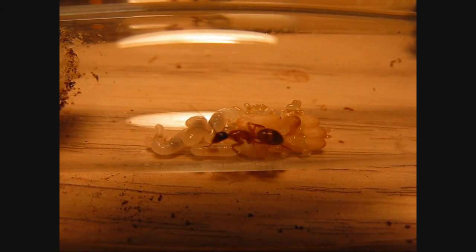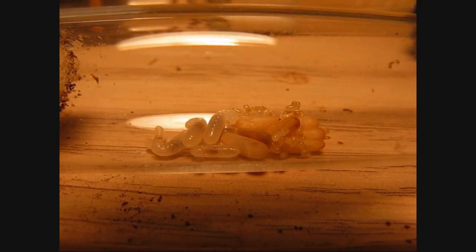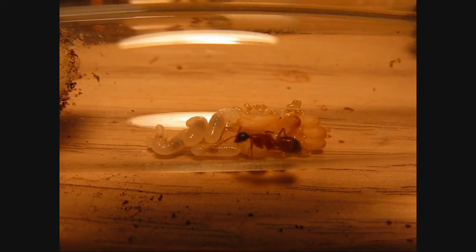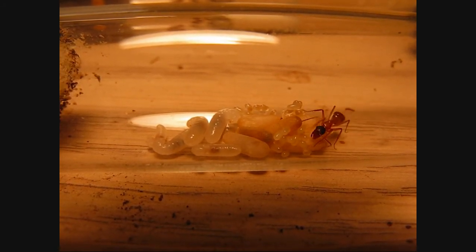About a week and a half ago she started laying. When I overwintered them they had a small clutch of first instar larvae, about 10 or 15, and in that week and a half since they awoke, it has become this — and they are doing quite well.